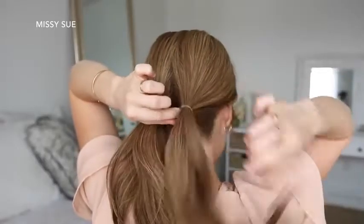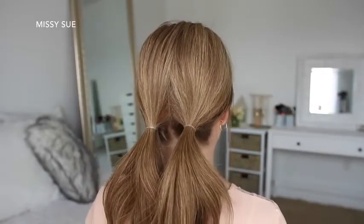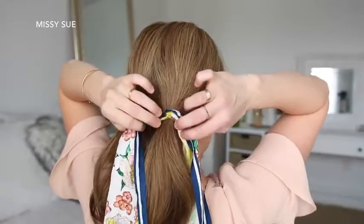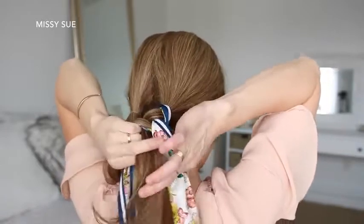For the next hairstyle, I'm going to divide my hair into two sections and tie each section into a low ponytail near the nape of my neck. Then I'm going to take my hair scarf and pull it through the elastic band of the right ponytail so the center of the scarf is at the elastic and the ends are equal length on each side. Then I'm going to braid the right ponytail into a regular three-strand braid, adding the hair scarf into the outside sections.